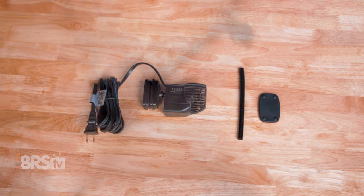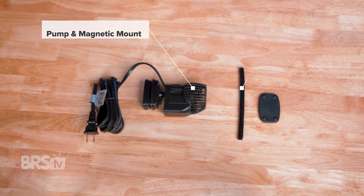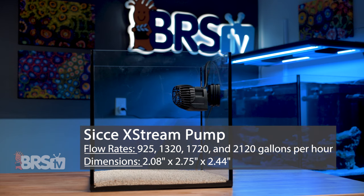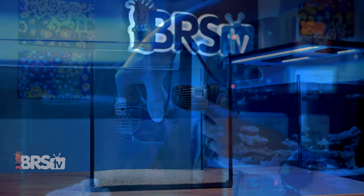In the box, you'll find the Extreme Wave Pump, the spiral cord cover, and a rubber spacer. The Extreme Pumps come in four sizes with flow rates of roughly 900, 1300, 1700, and 2100 gallons per hour, and all share the same compact two inch by two and a half inch by two and three quarter inch dimensions, making them suitable for a wide range of tank sizes.